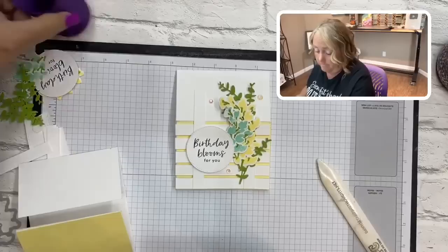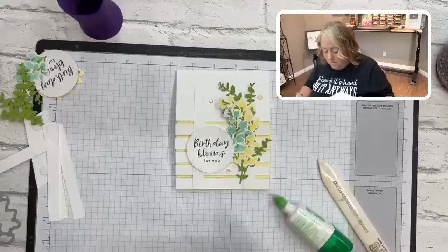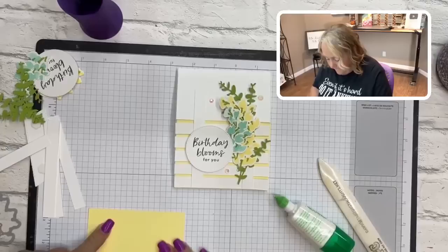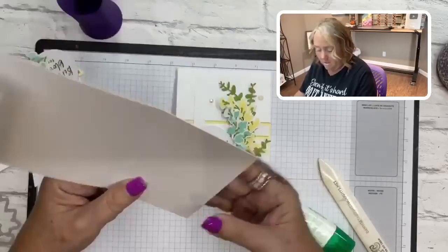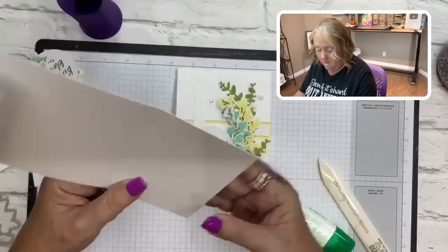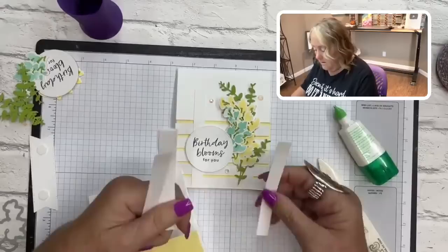Liquid glue is going to be your best friend for this card. Glue your lemon lolly down on this piece. The liquid glue is really forgiving — if you have to adjust it, especially for the lattice or trellis part, you can. Now you can see the card shape. We're going to take our seven pieces and use five of them for the trellis part.